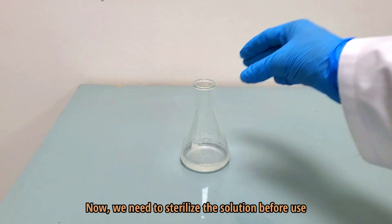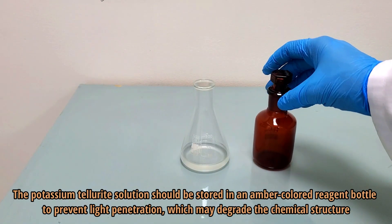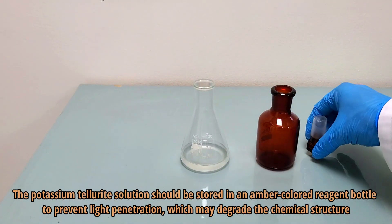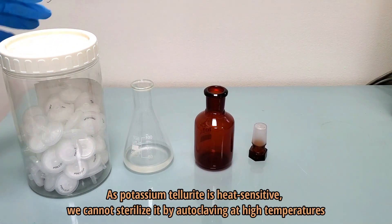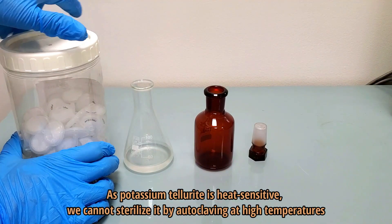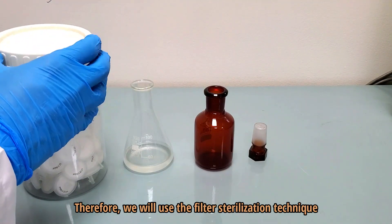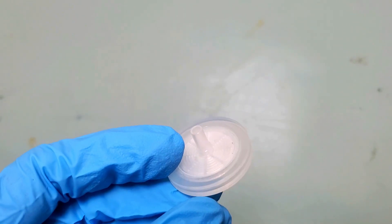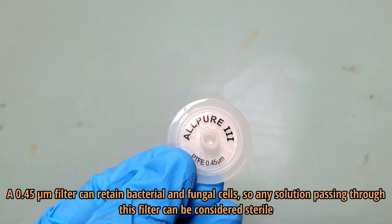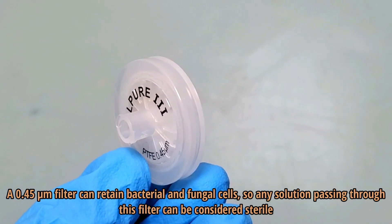Now we need to sterilize the solution before use. The potassium tellurite solution should be stored in an amber-colored reagent bottle to prevent light penetration, which may degrade the chemical structure. As potassium tellurite is heat sensitive, we cannot sterilize it by autoclaving at high temperatures. Therefore, we will use the filter sterilization technique. Use a sterile syringe to filter the solution. A 0.45 micrometer filter can retain bacterial and fungal cells, so any solution passing through this filter can be considered sterile.